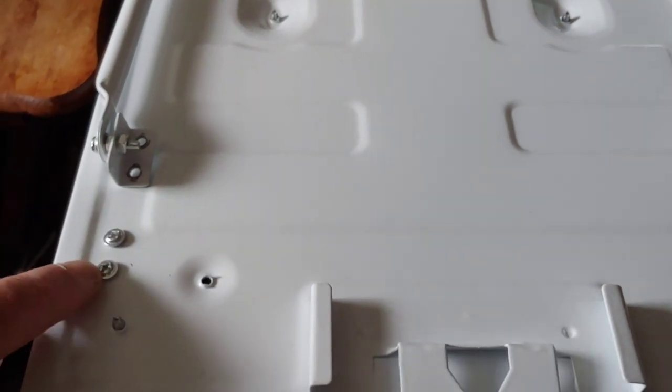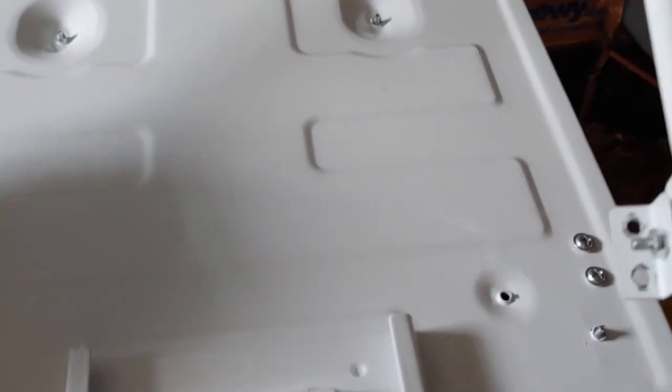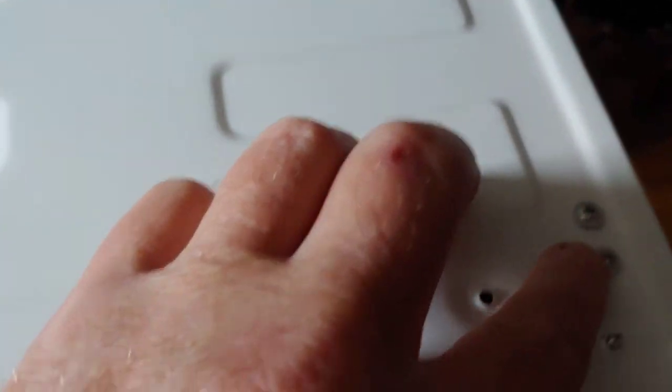All right, first thing you want to do when working on these mods is to remove these machine screws from the self-tapped holes to remove the hanger bracket. Set it aside for future use - you won't need those screws anymore, so instead of throwing them away, just put them back where you found them.